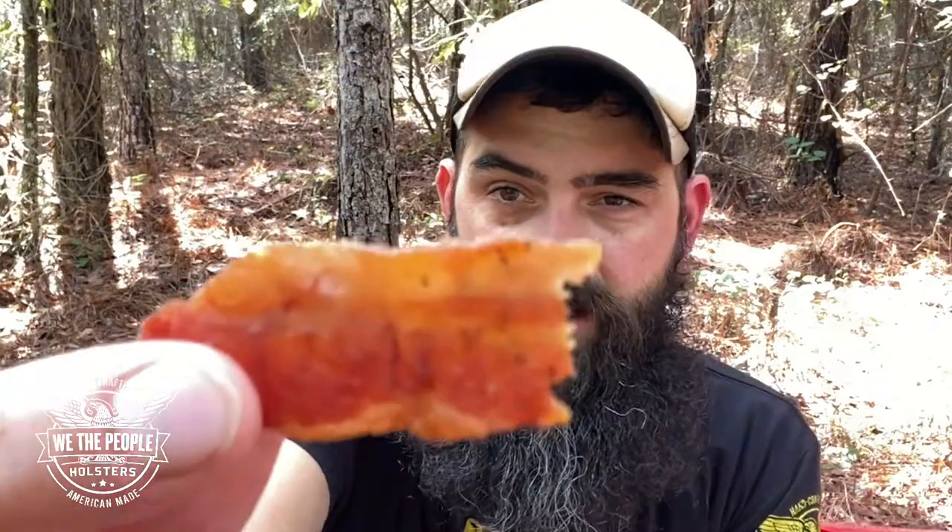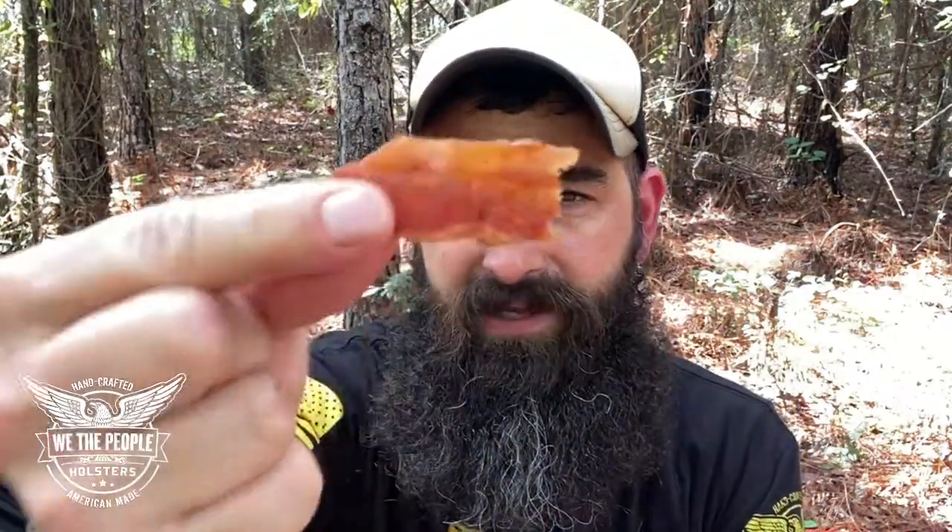Now, I messed up the last time I ate some of this jerky on camera because I put a huge bite in my mouth and it was so good I couldn't stop eating — I actually put another piece in. So we're going to try to limit that. We're going to get a little piece. Check out that bacon. This is western barbecue seasoned.